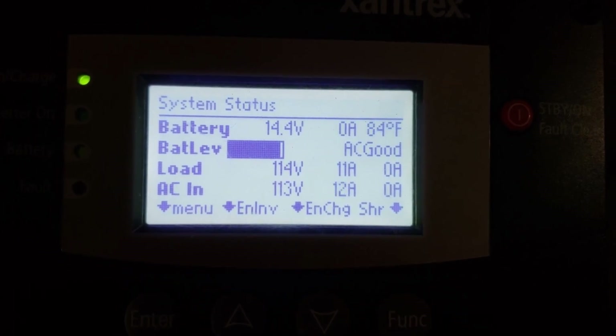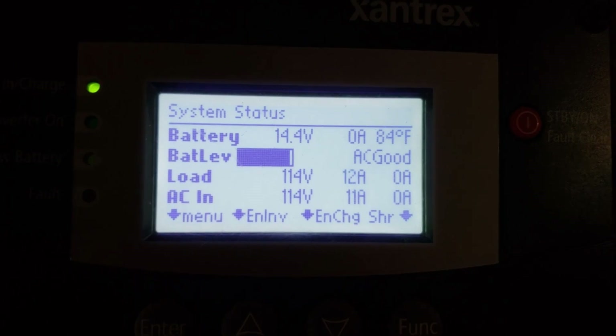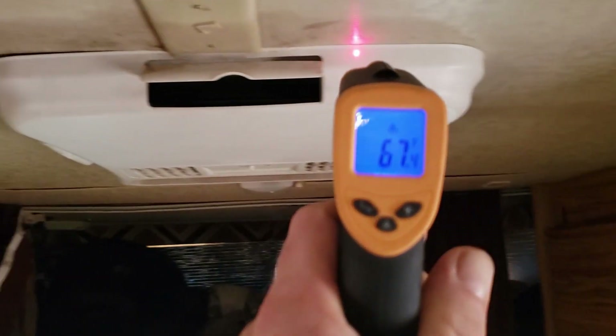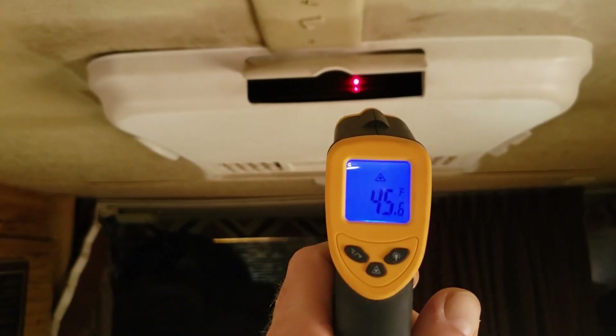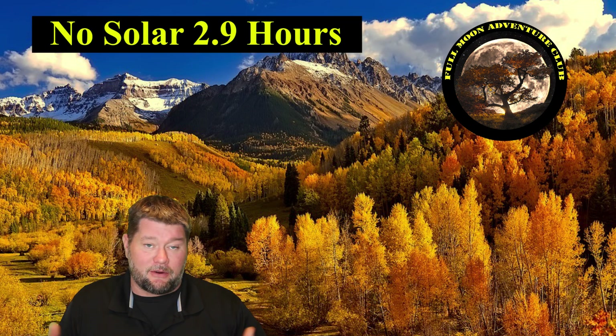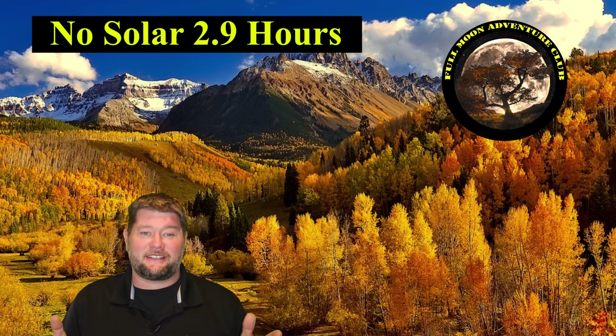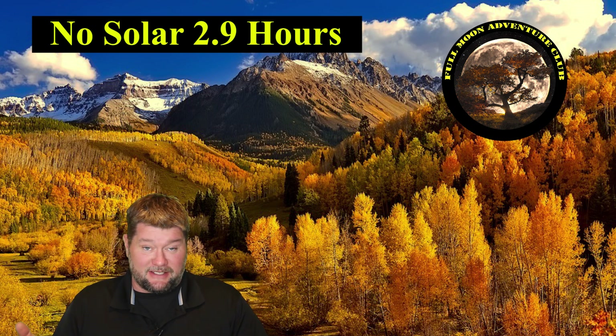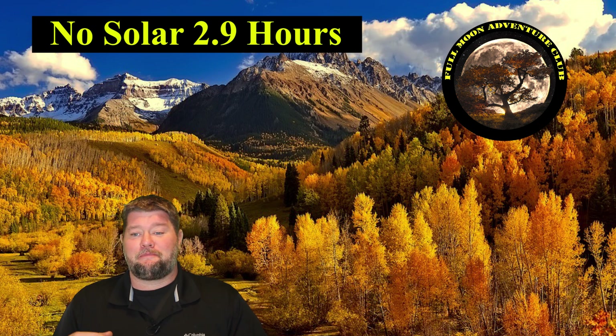You can see we're at 113 volts and everything is running. We are not charging the batteries and we are not using the inverter. The last shot you saw there was the time-lapse video we used to get our time. It took 179 pictures, one every minute. You divide 179 by 60 minutes in an hour and you get 2.98 hours — almost three hours. That was really impressive for just that unit running the entire air conditioner by itself for three hours. The air conditioner was blowing cold air and it did cool it all the way down to about 69 degrees.